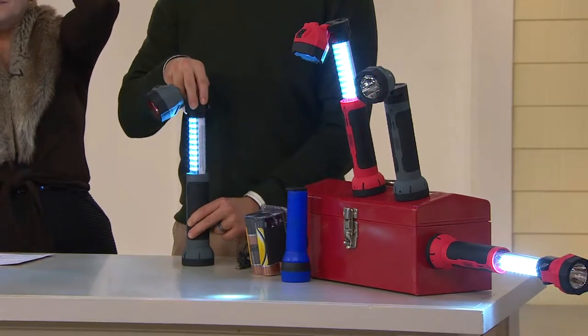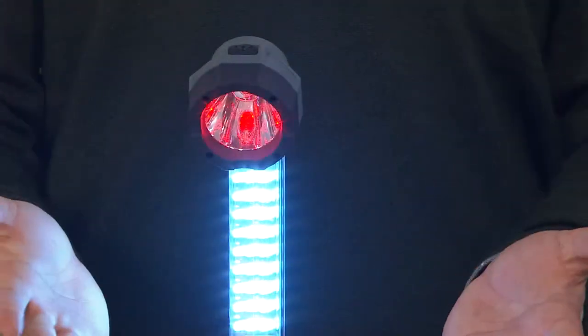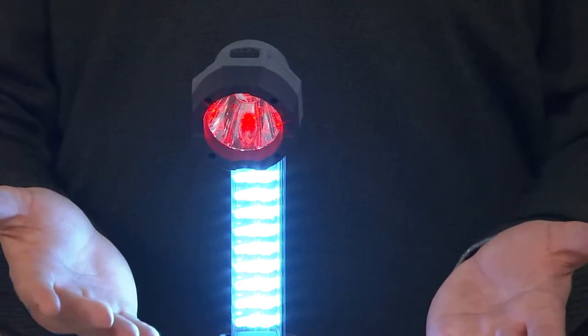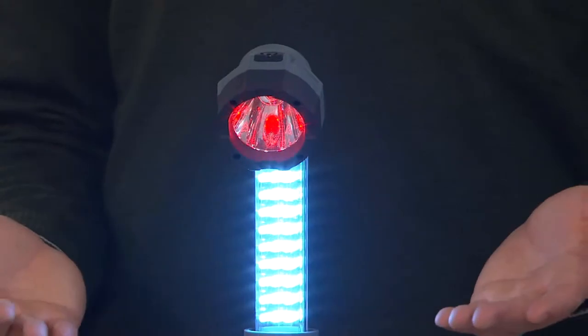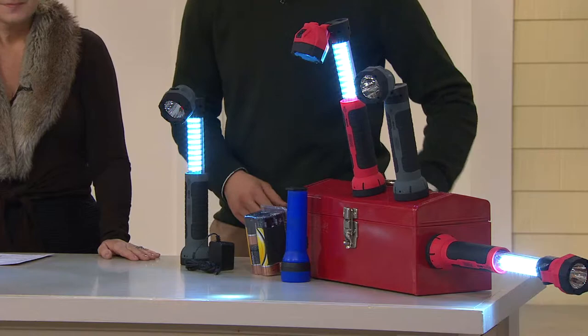By pulling up the head, you expose 30 super bright LEDs for hands-free use, which is so important because whenever you need a flashlight, you need to have both hands free. Let me show you one more time just how simple and easy it is to charge.